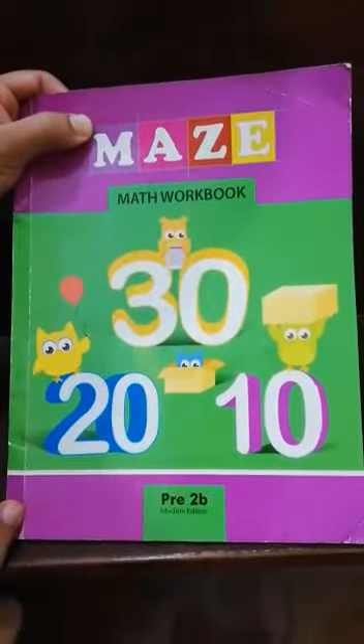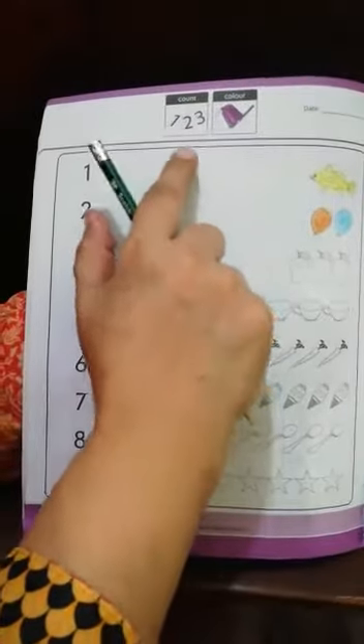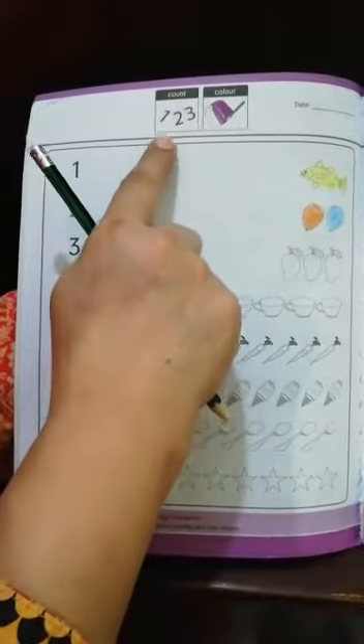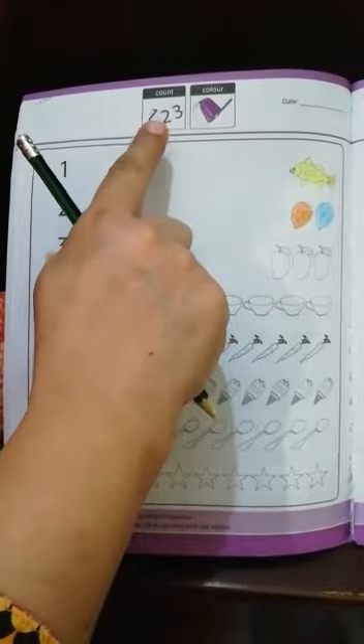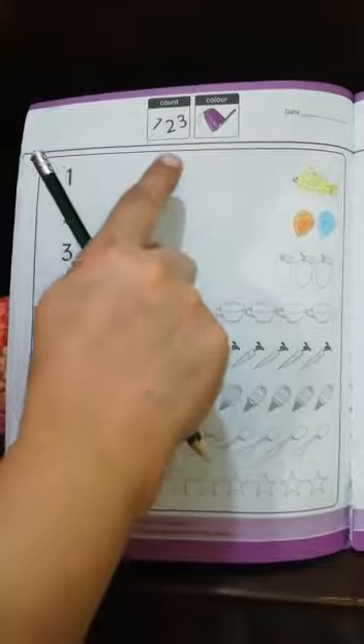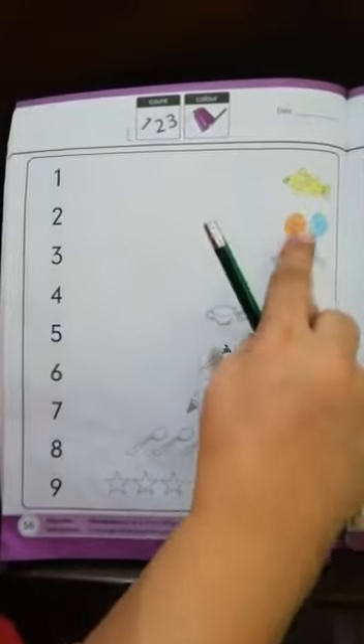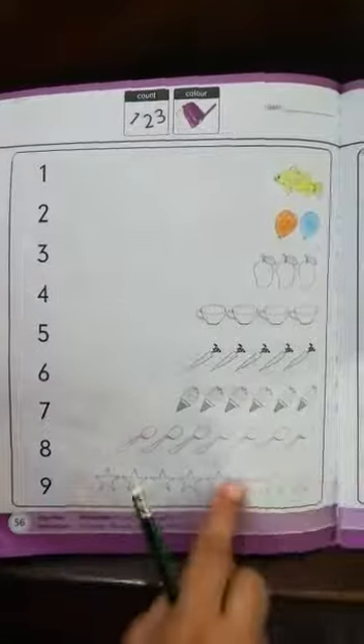Okay students, our second work is math. Take out your maze math workbook and open page number 56. Look at the top of the page — there are two icons: count and color. Count means we have to count all these objects; color means we have to color in all these objects.